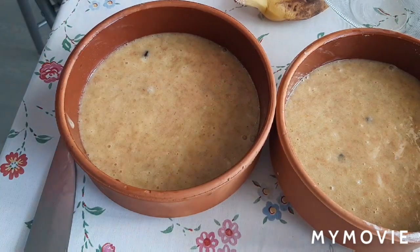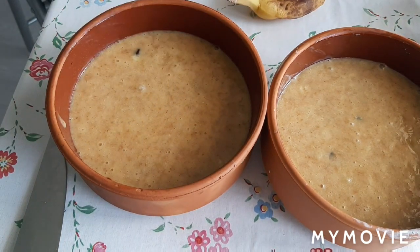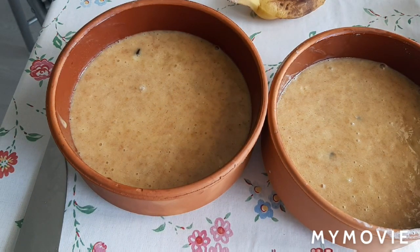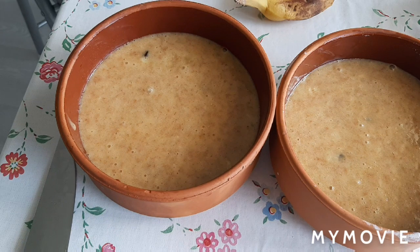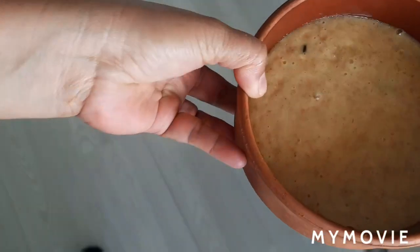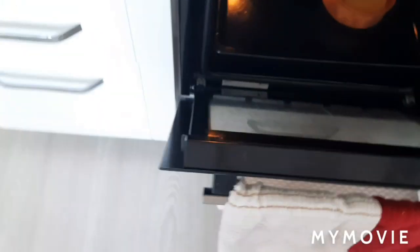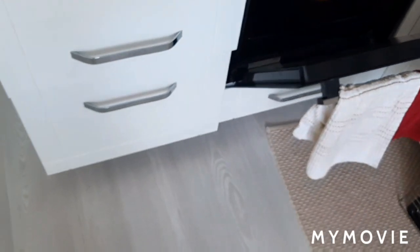Ibibake natin sya for 25 to 30 minutes, pwede na sya. Sa 200 degrees. Ilalagay na natin sya sa ating oven ang ating banana cake — brown cake. Ang cute-cute, diba? Cute nila, super cute.